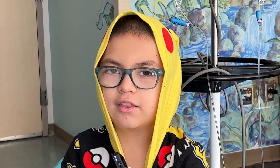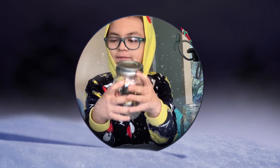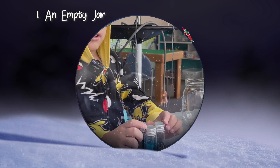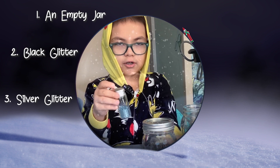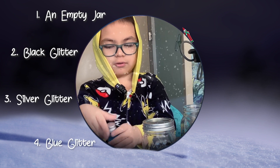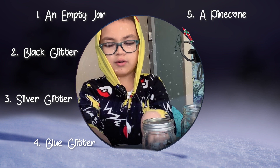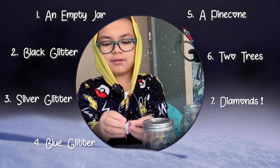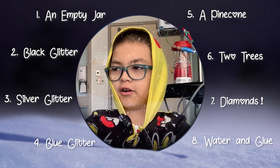It's going to look like this or this. First, grab a jar. You're going to need these ingredients: black glitter, silver glitter, and blue light glitter, a pine cone, two trees, and some diamonds. We're going to use water and glue.